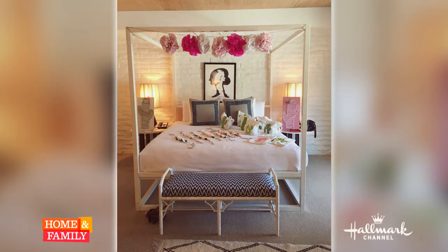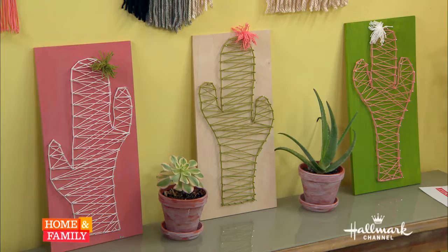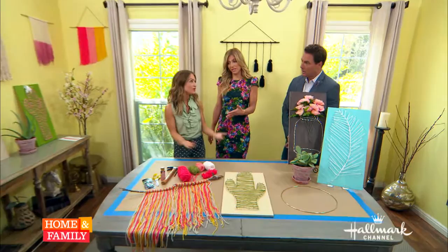You did a bachelorette party? I did. So my friend had her bachelorette party in Palm Springs, and so being out in the desert, that's where I came up with the cactus ideas. You can see in the picture that I did — the cactus bags, and then the cactus nail art with the yarn you can see in the back. That is what inspired this because I wanted to do a craft that was really inexpensive.